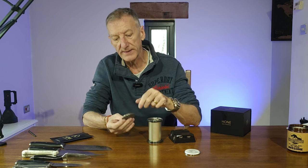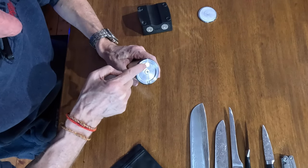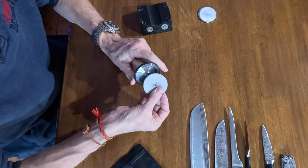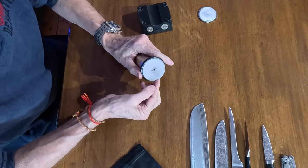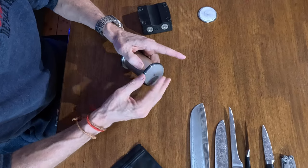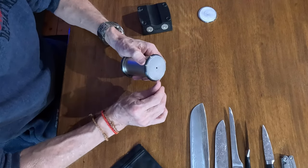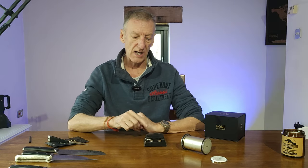What holds the disc in place is a neodymium magnet. Get your disc, pop it at the back — it's a really strong magnet — and you'll hear it click down. That's not going anywhere. On the other side with the 400 diamond grit, just find the notch, lift it up, and you can exchange or flip it — that's what they're there for.